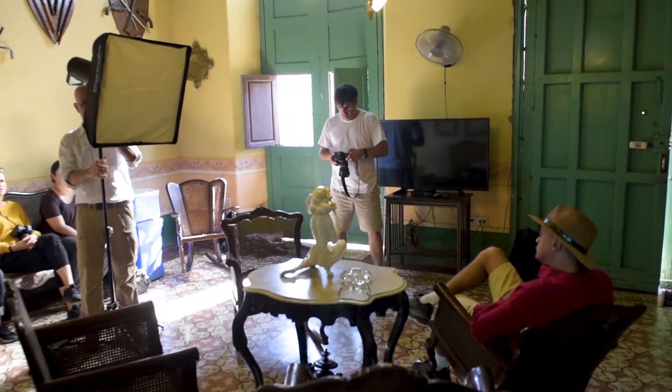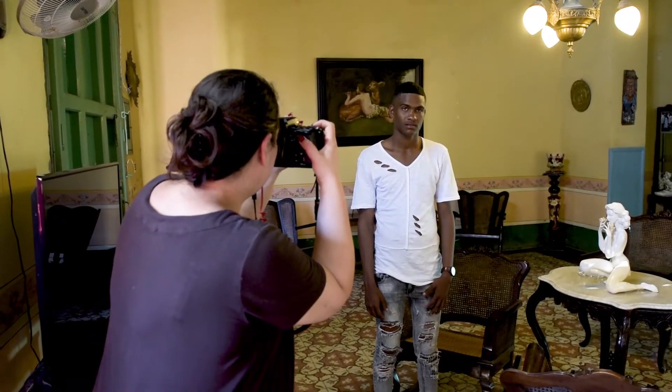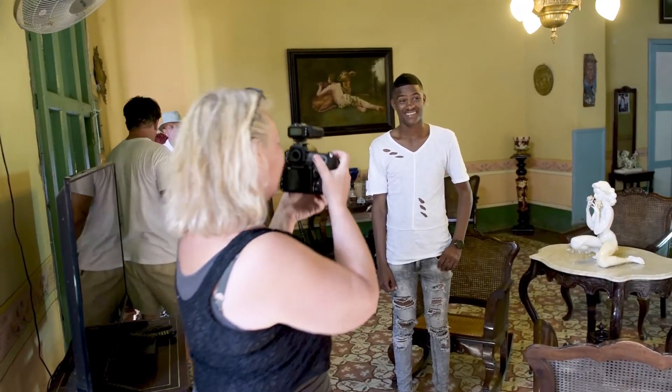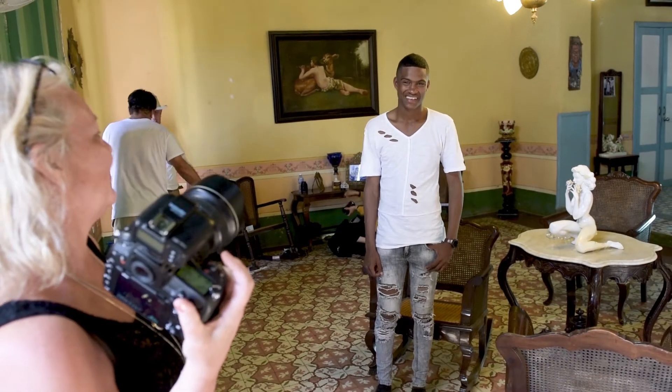I'm always happy to see less experienced photography lovers when they realize that working with such professional equipment is actually much easier and simpler than they thought. They quickly realized how effortless controlling the light is, especially with the remote setting features available on the Broncolor camera transmitter.